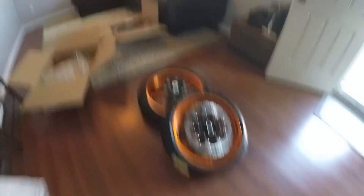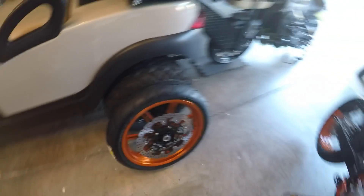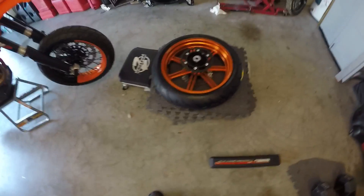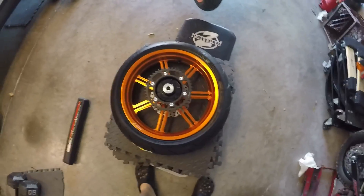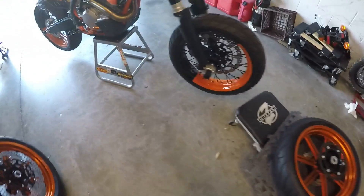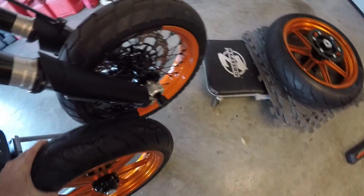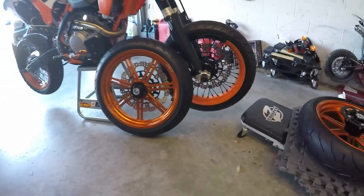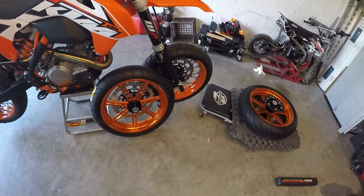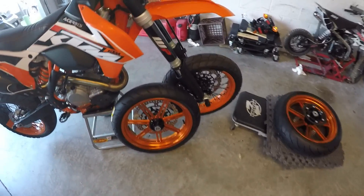Alright, I'm going to put these on - these things are friggin sweet. The orange is way cooler than I thought. It's anodized, and I kind of like it. It's powder coated orange, but I tell you what, it actually matches the bike a lot better than I thought it would. Oh man, it looks freaking sweet - these are sick as hell.